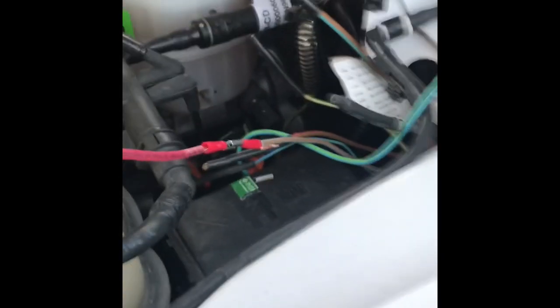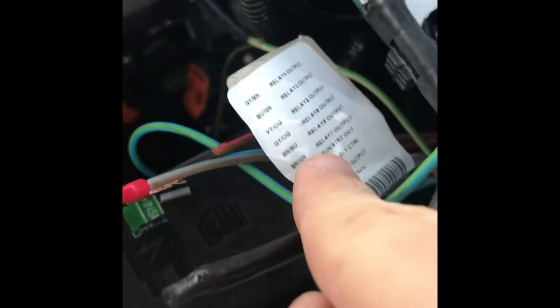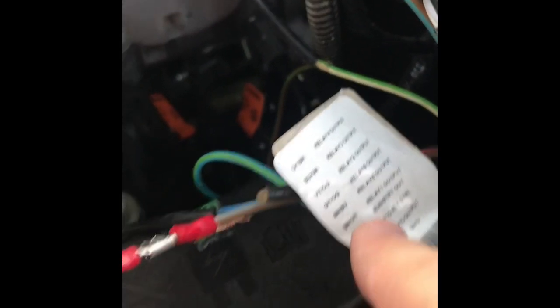All right guys, I'm back. Like I said, I got the gray and the brown wire, which is the top one, so you all can see it easily. That's relay number 4.